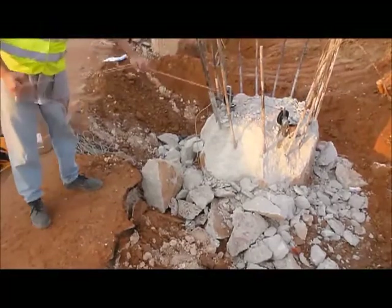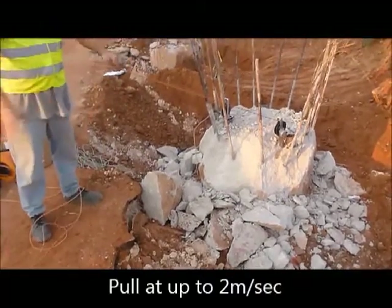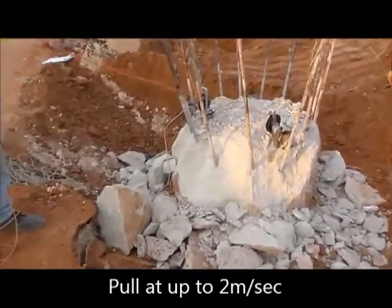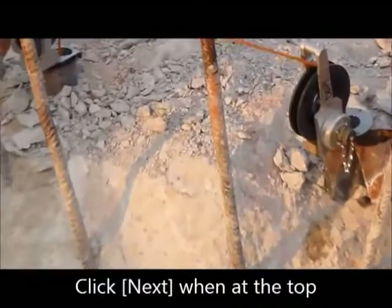Start pulling both transducers together. Pull the transducers together at a rate of up to 2 meters per second until you reach the top.